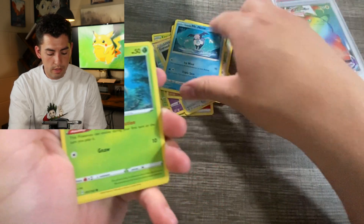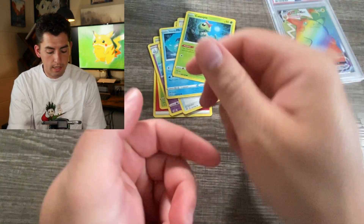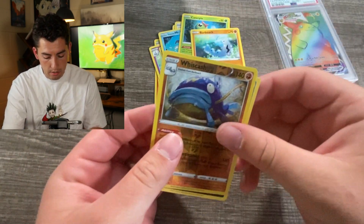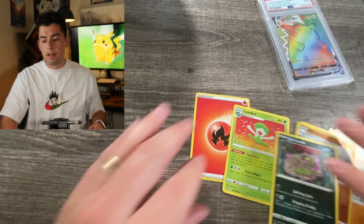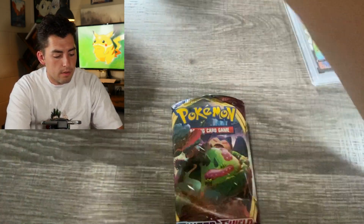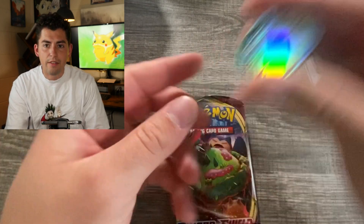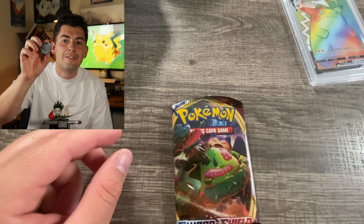Kind of zoom through this one. Mr. Mime. Caterpie. Dude I just totally lost all the cards. And classic, classic move. Oh it's a Sword and Shield - it's not bad, and it's one of those more flimsy ones. I guess we can see what the coin is in this. Oh nice, not bad. I think I have a couple of these. Getting a little glare for you guys in the camera.